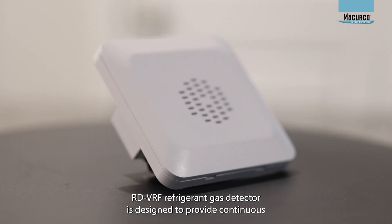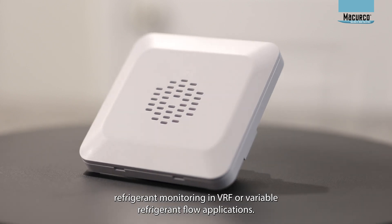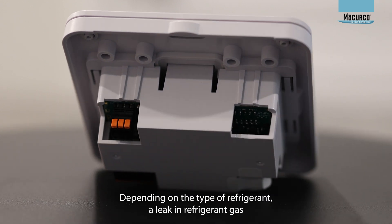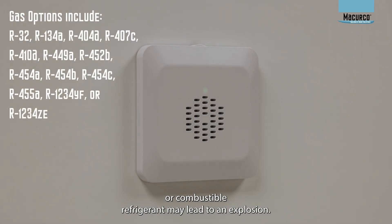The McCurco RD-VRF Refrigerant Gas Detector is designed to provide continuous refrigerant monitoring in VRF, or variable refrigerant flow, applications. Depending on the type of refrigerant, a leak in refrigerant gas could develop an oxygen-depleting environment that may lead to asphyxiation, or combustible refrigerant may lead to an explosion.